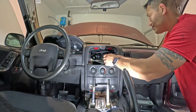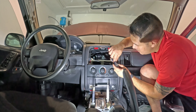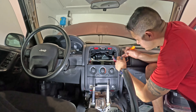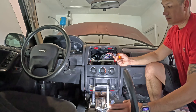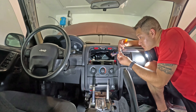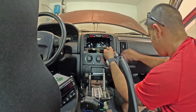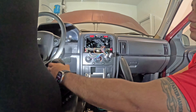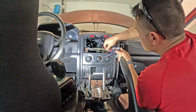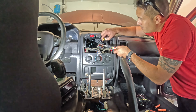One of the wires going to the head unit was melted, probably from a previous owner's sound system. I thought I could just pull out the wire, replace it, and reuse the single pin connector, but the wire insulation was melted into the whole multi-pin connector. So I had to make a trip to the junkyard, cut out a new connector, individually pull out the pins from the old harness and connect them into the new multi-pin connector, then splice that one damaged wire and plug in the pin.